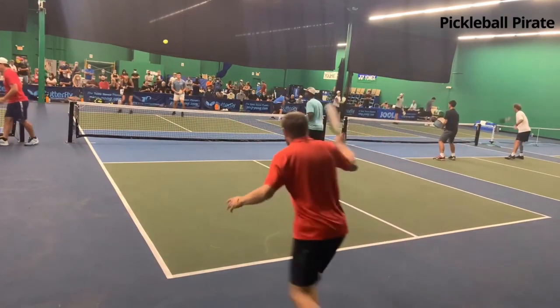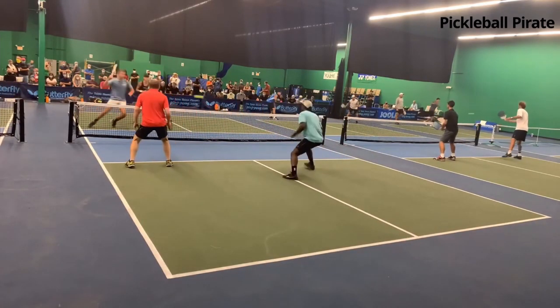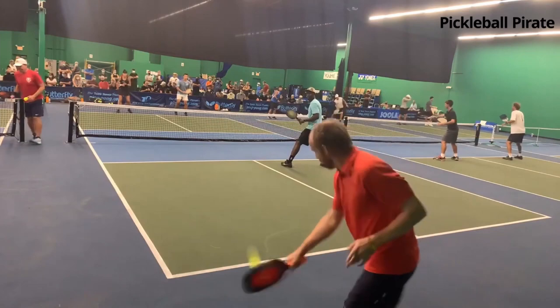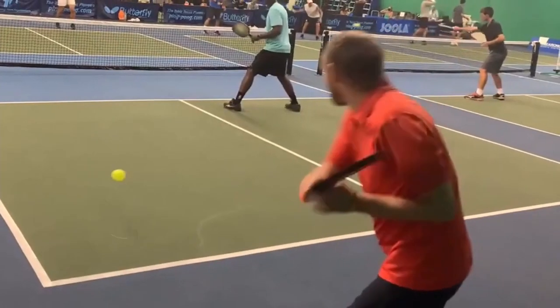Ben Johns serves — what a shot. It's an underspin backhand. It gives Mark time to get to the net, and now the point started. This is what Mark needs. He's not the greatest athlete. Mark is going to be on the courts with me and we're going to film a segment where he's going to teach you how to do it.